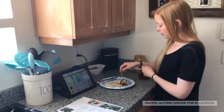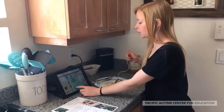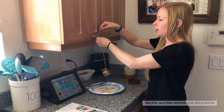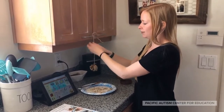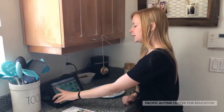Now that we have it tied nice and tight, the last thing is to put our pine cone in a tree outside. We can take our pine cone, walk over to a branch where we have a lot of birds, and tie it in the tree. That way our birds can have something to eat.